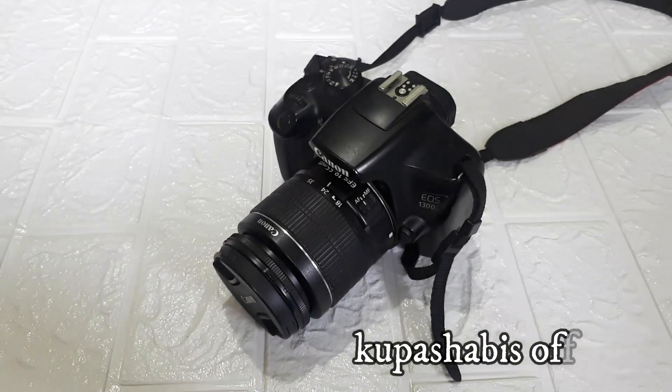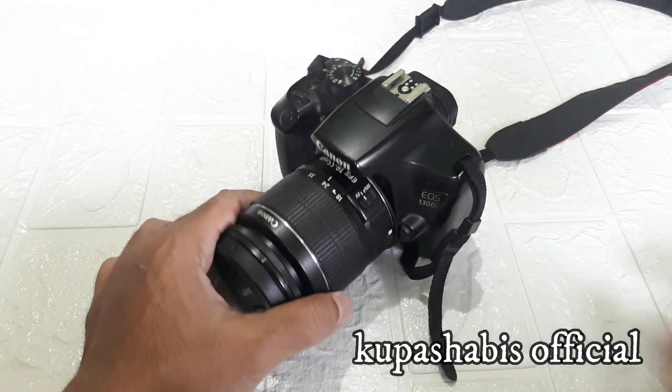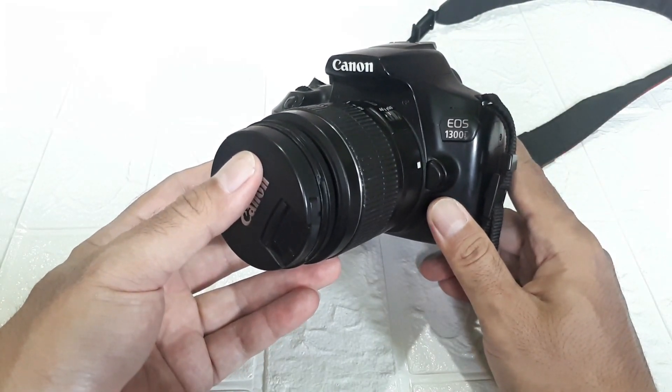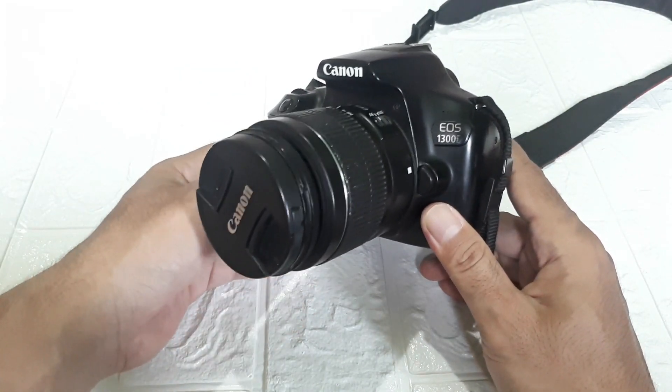Hello, see you again with me at Kupas Habis Official. Today I'm going to review this camera, Canon 1300D.